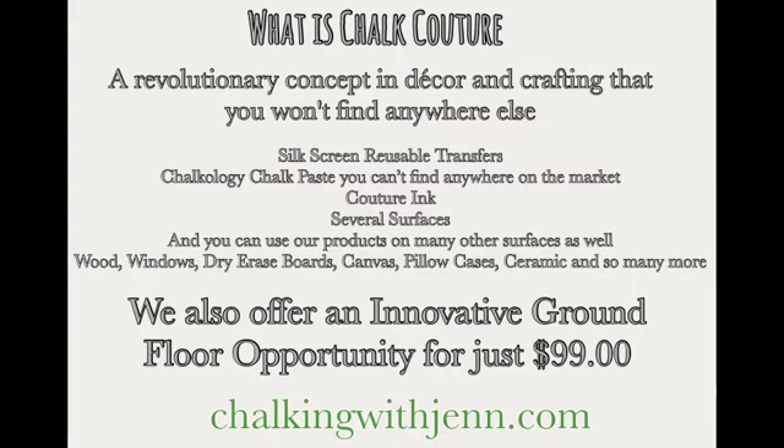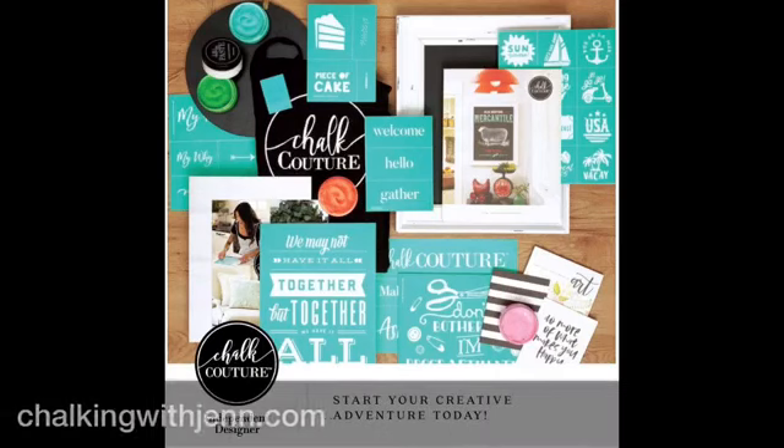The greatest thing I can offer you is a DIY home decor ground floor opportunity. With this amazing starter kit, you get 8 transfers, 2 surfaces, 5 chalk pastes, a squeegee, an apron, your catalog, thank you cards, and your startup guide — everything you need to get this home business started. Now is such an amazing time to start a home business with all the vendor and craft shows going on. Just comment 'info' or 'kit' below and I'll reach out. And by the way, this is now available in Canada — Saskatchewan, Alberta, British Columbia, and Ontario.